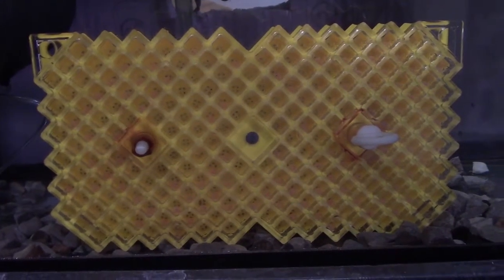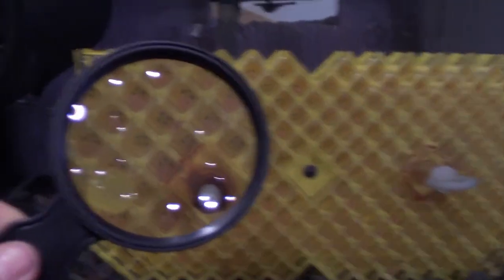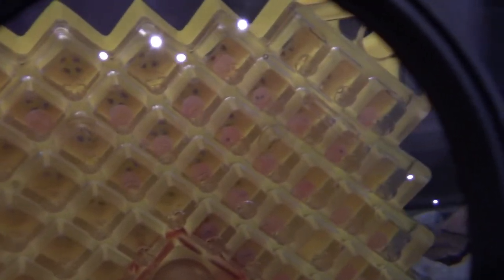Checking on our eggs in tank number 1. I'm using a magnifying glass to help us see the eggs a bit. And once again, we don't see any change in the eggs.